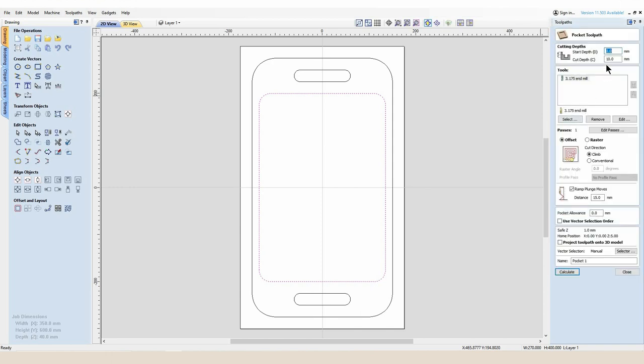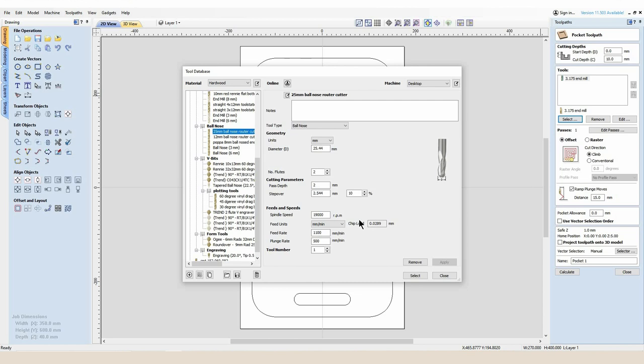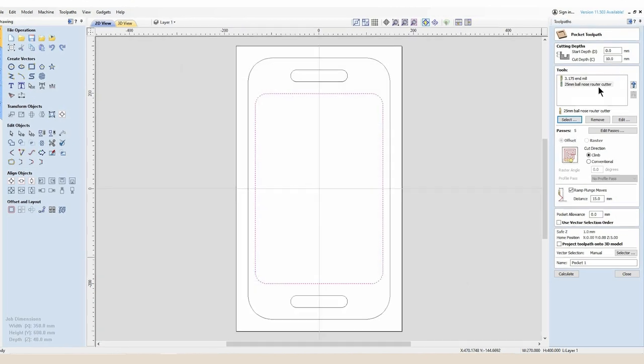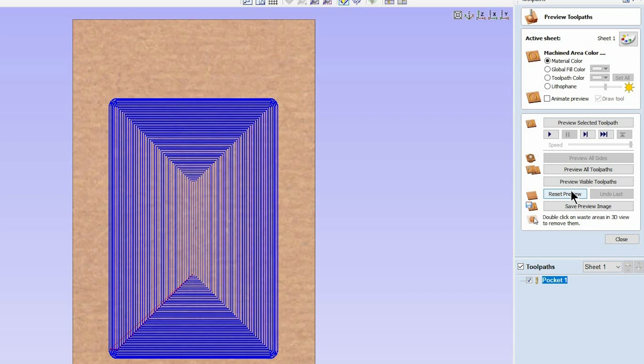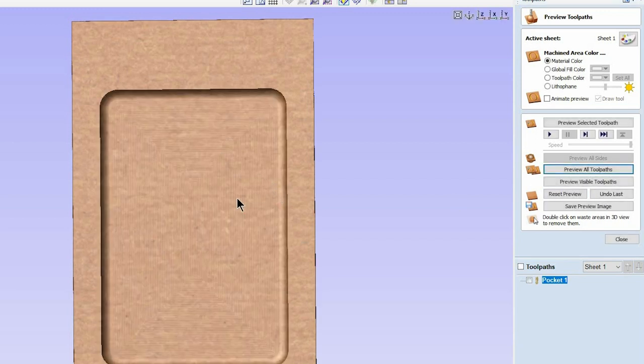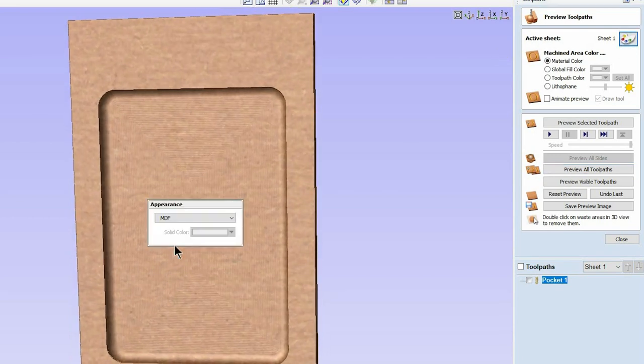The first tool path is going to be a pocket and for that tool I'm going to use a 25 millimeter ball nose cutter, cutting into this project by 15 millimeters. What we're going to have is a 15 millimeter deep pocket. Later on we're going to add a V-carve to the bottom of that deep pocket which will give us some final finish detail.